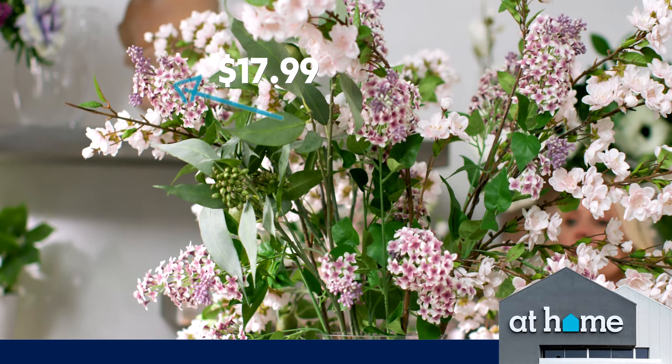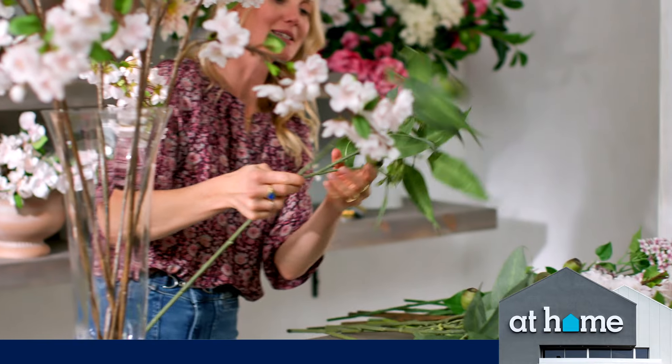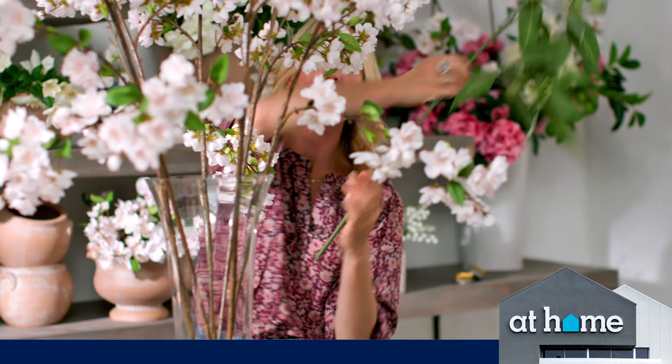I like to start with a foliage often and build my shape, but I kind of feel that the blossom branches, they act in a way like a foliage. Next, I'm going to add in this eucalyptus, which I am crazy about.